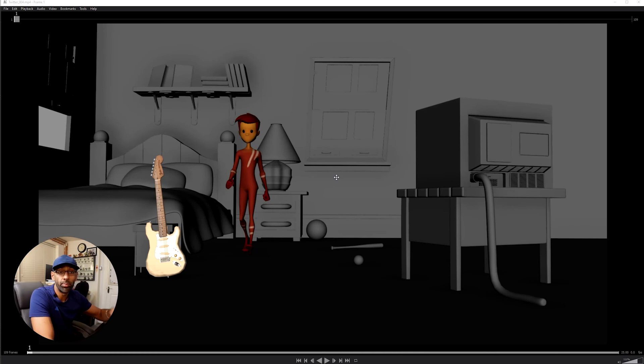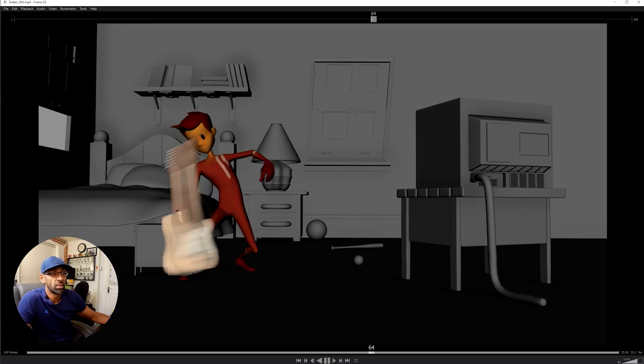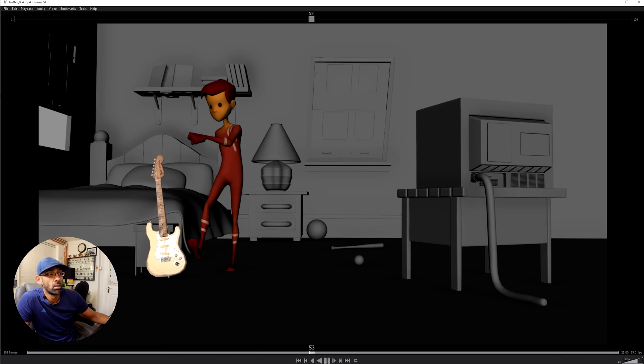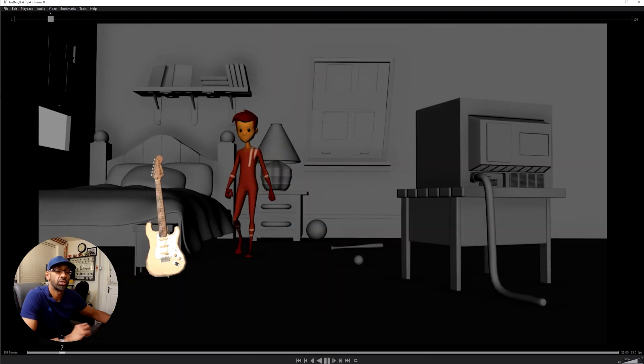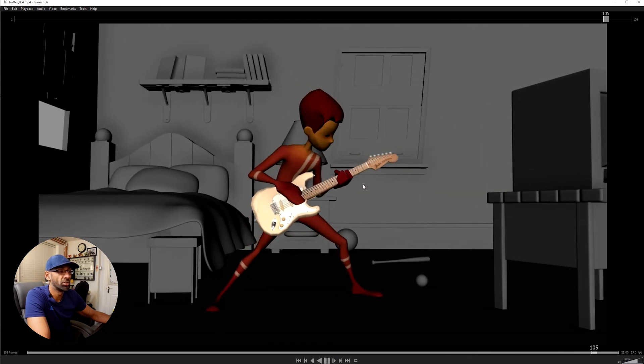Let's check out this little animation I did, which I'll be breaking down for you. So this little guy is walking up and just catches the guitar. It plays again — it's like a walk, picks up and catches. Okay, so that's the little animation I did — just wanted to show you how I break it down.